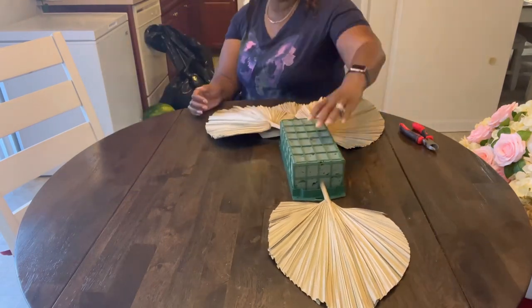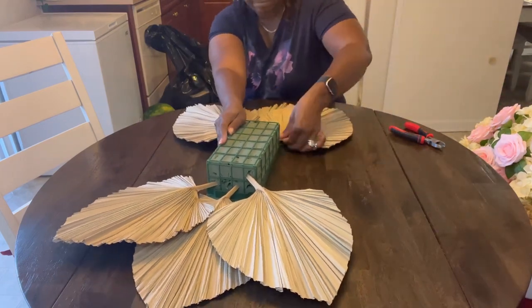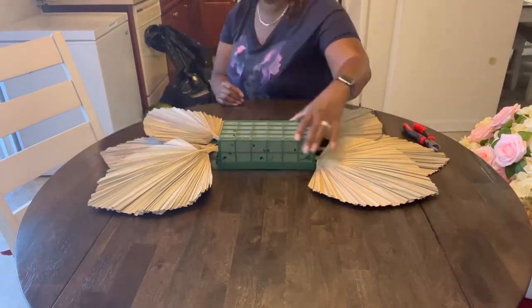I am getting ready for a baby shower. I'm jumping right in this video, just showing you how I set things up.